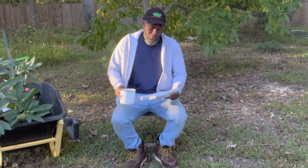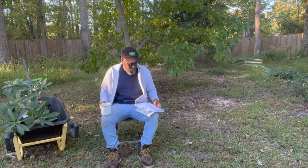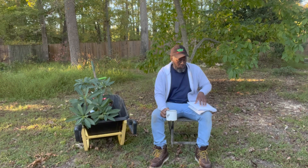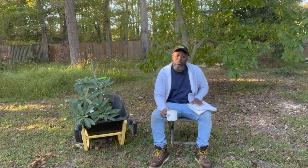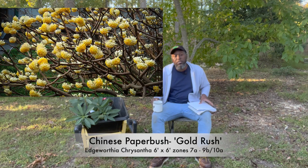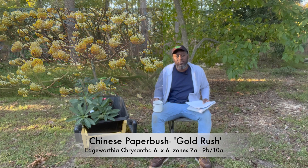Hey garden friends, welcome to another episode of AJ's Green. In this episode I wanted to continue the fall gardening and fall planting process. Today's featured perennial — it's a woody perennial — is called Edgeworthia chrysantha.